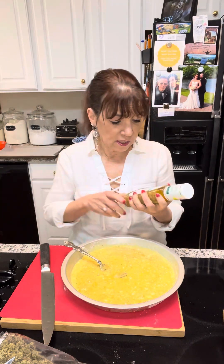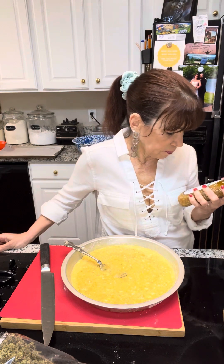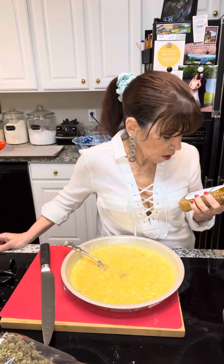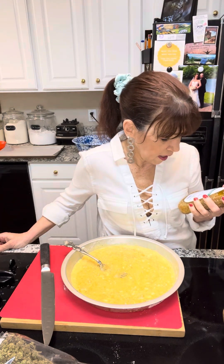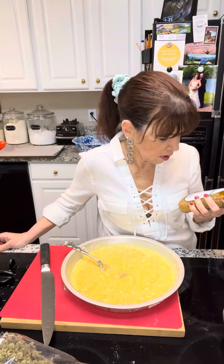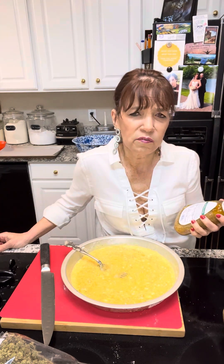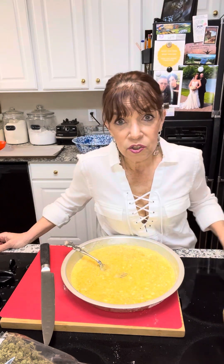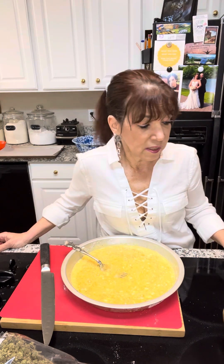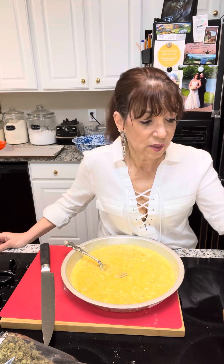I bought one just to tell you. The ingredients include cheese cultures, maltodextrin, potassium sorbate, beta carotene, calcium, disodium EDTA. I don't think that's anything my nonna ever heard of. Anyway, I have health issues and my doctor told me nothing processed, so that's not something I can use.